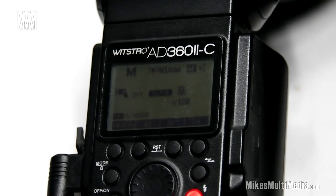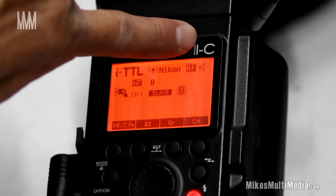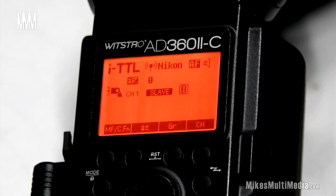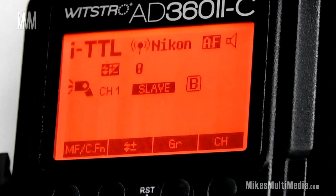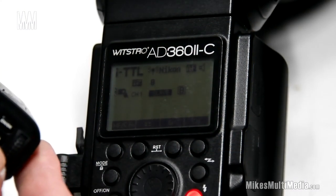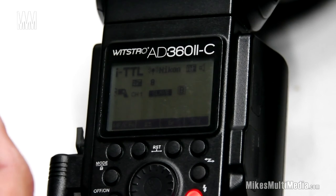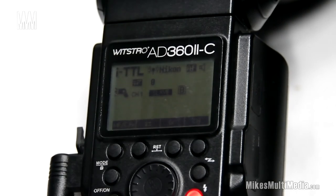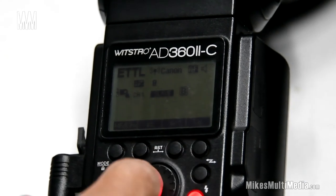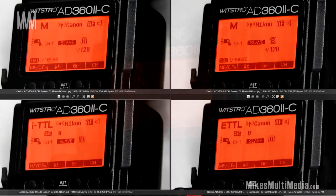I'll pull it away and do a test fire — there we go. Now we see ITTL indicated on the screen. This is the Canon flash showing Nikon ITTL. Test flash again. Now let's change the Canon transmitter to TTL as well — it's at negative one, I'll adjust and set it to full TTL. Canon transmitter, Canon 360 flash, firing — and not only was it responsive to Canon, it changed to ETTL. So these systems are all communicating with each other.